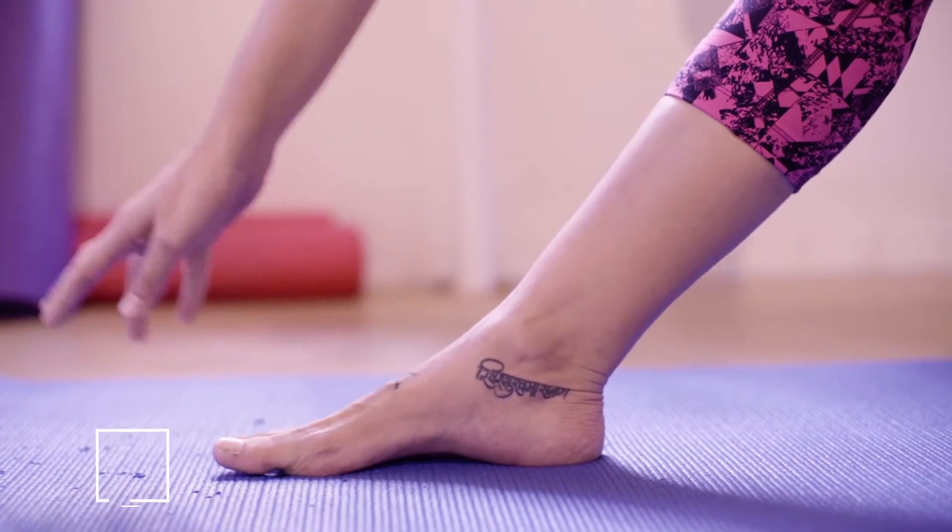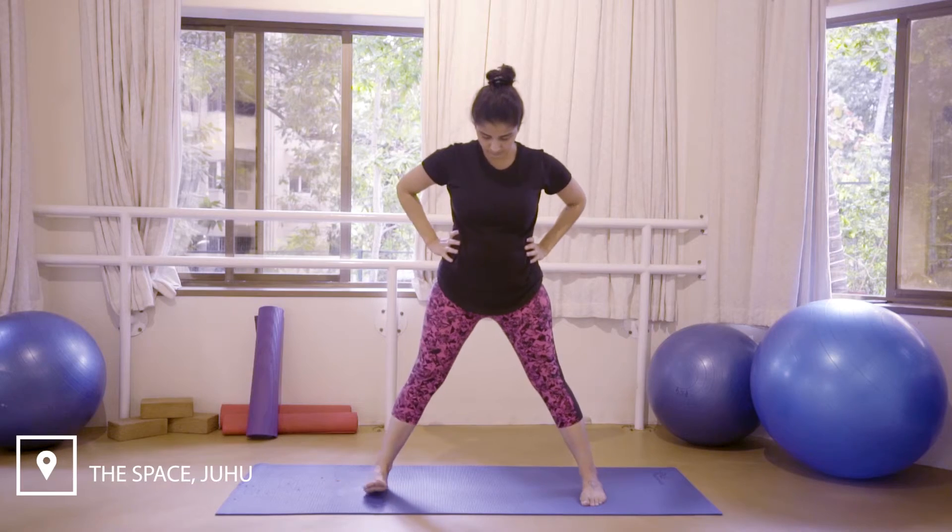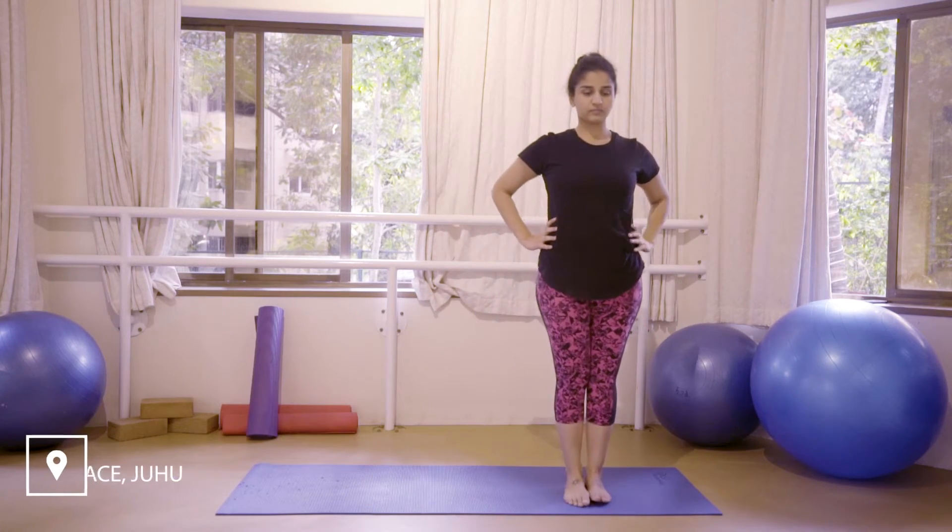Inhale to bring yourself out of the posture, placing your hands on your waist, turning the right foot in and repeating the same thing on the left side.